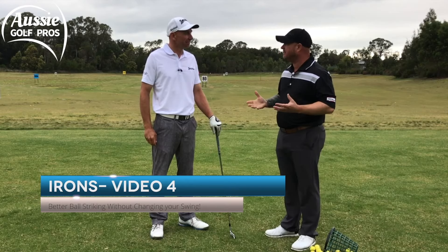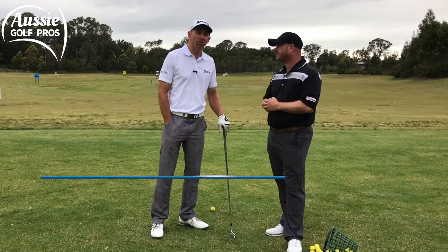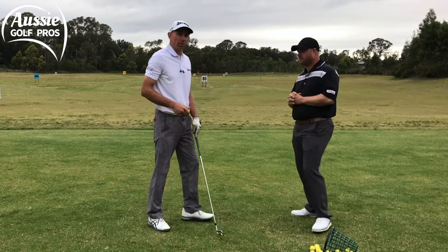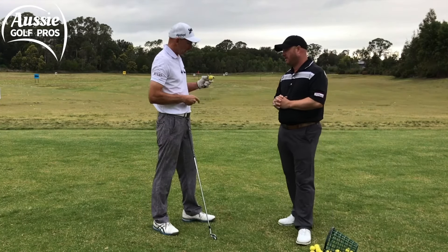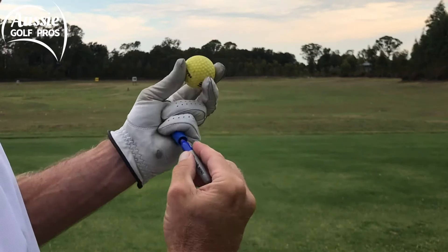You mentioned feedback to help our ball striking — how do we do it? We're just going to use a little marker pen. We're going to get a range ball here and just color in the middle line, and this mark is going to transfer onto the clubface.